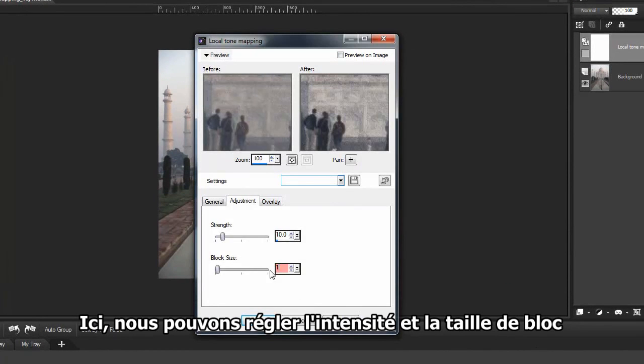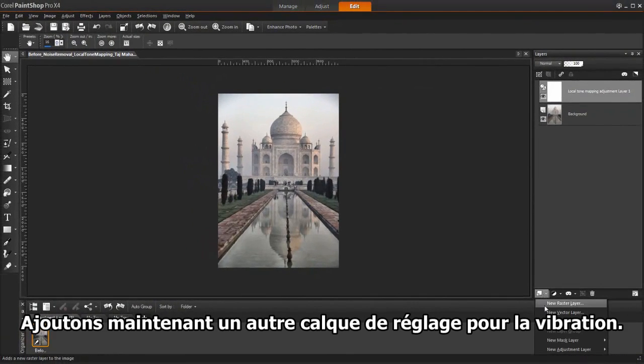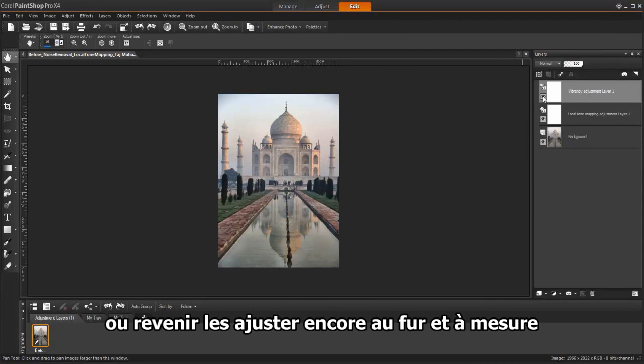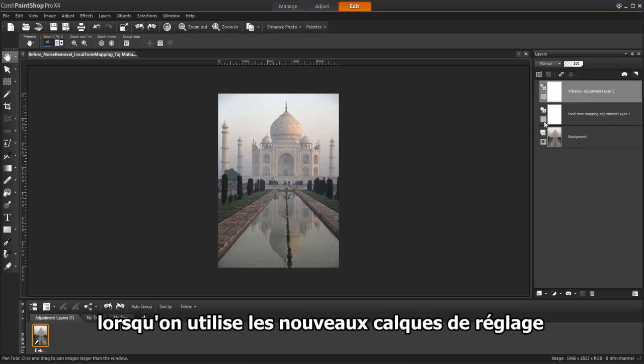Here we can adjust the strength and block size to achieve the look we want. Now let's add another layer for vibrancy. Notice you can turn these layers on and off, or go back and make more adjustments as you go. This allows us so much more flexibility when using new adjustment layers.